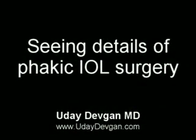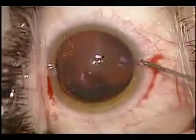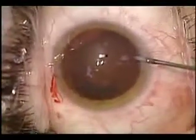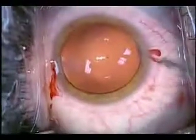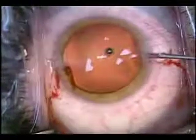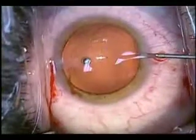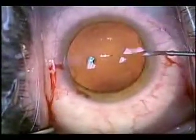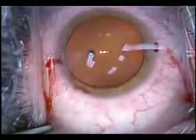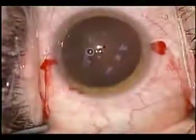During phakic lens surgery, with a phakic IOL, I want to fill the anterior chamber very loosely with viscoelastic — and that's hard to see. But with the SCI illumination, you'll see the spaghetti-like strands of viscoelastic loosely filling the anterior chamber. This will make evacuation of the viscoelastic easy at the end of the case. Without the red reflex, it's nearly impossible to see that level of detail.